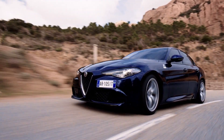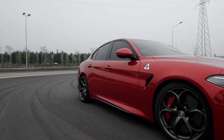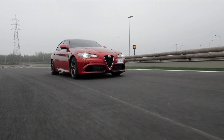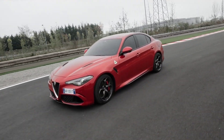On the Giulia Quadrifoglio, we wanted to achieve the best possible performance. To reach that target, we already focused on the best possible weight-to-power ratio, innovative suspension, steering system, and braking system — but it was not enough. If you want the best possible performance, you also need a specific aerodynamics.